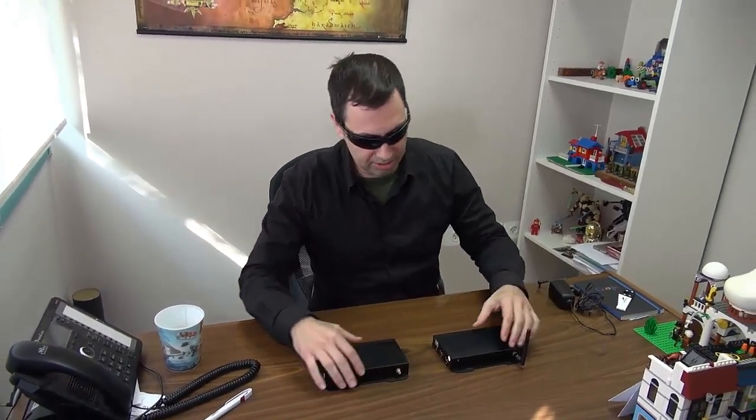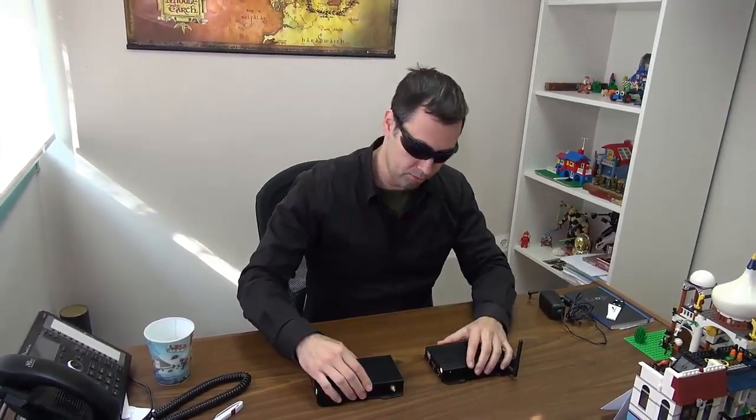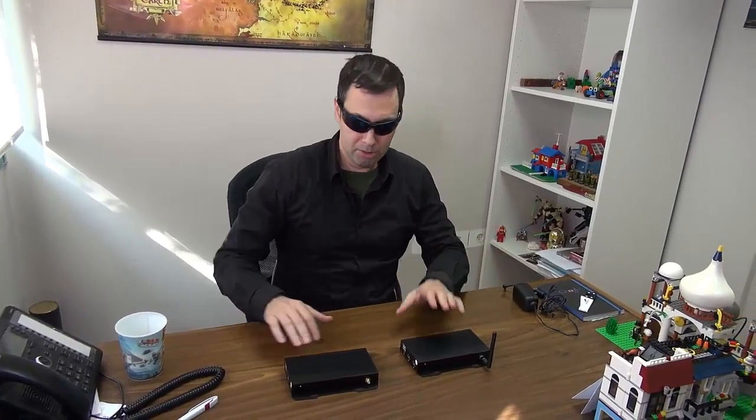This one also has an antenna but I just disassembled that to show you something. This is a media player for digital signage. It is Android-based and it runs Android 5, which is called Lollipop.